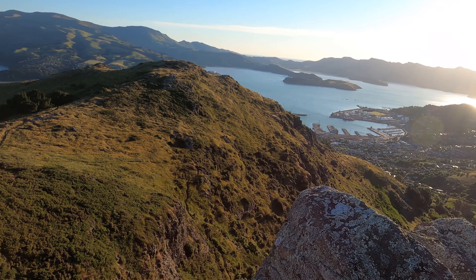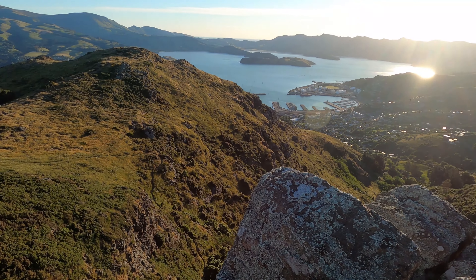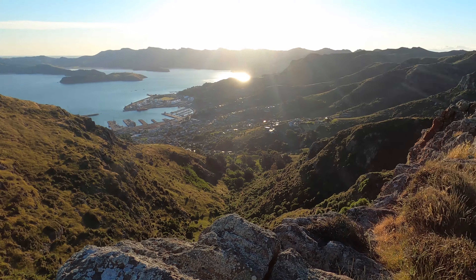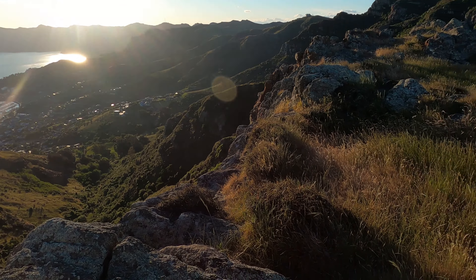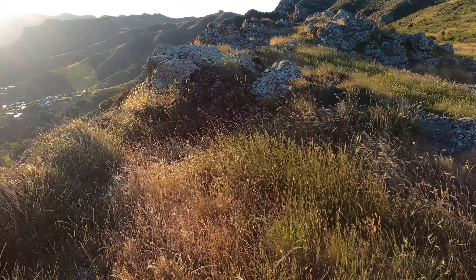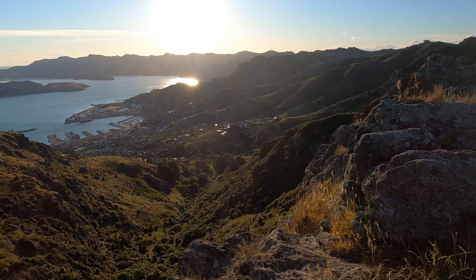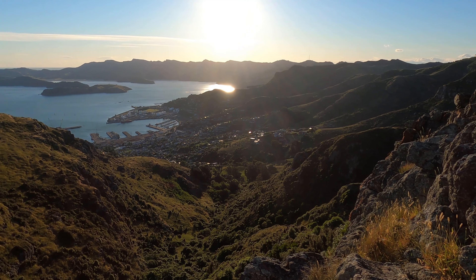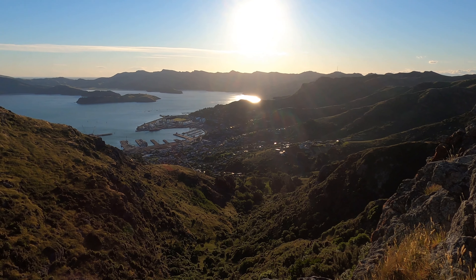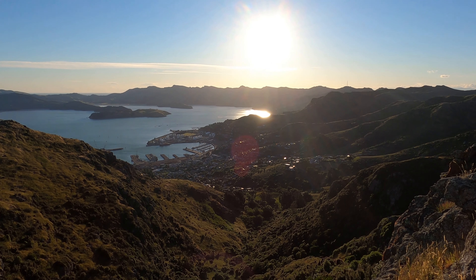This shot is in the exact same spot — I'm just looking slightly more to the right. You can see the town of Lyttleton here; it's a harbour town with a lot of ships and a bit of yachting. It's a great panoramic shot because being right on the cliff face gives me a nice open view with nothing obstructing the foreground. I'm hovering around 28mm with this lens.